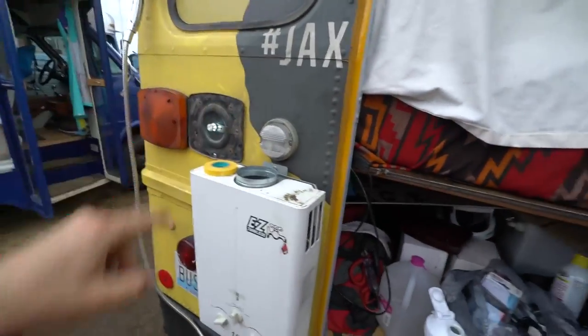Thanks so much, appreciate it. The bus life — so friendly, so helpful, so knowledgeable. And most of us are self-taught, which is the cool part. I'm going to button this back up and get that going. Yes — I finally have brake lights.